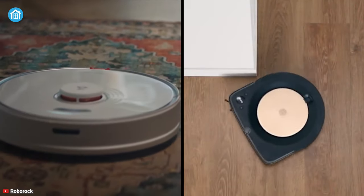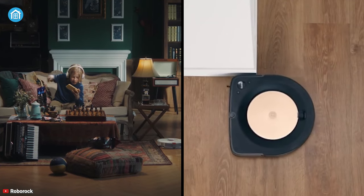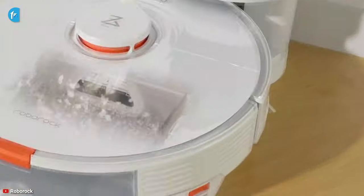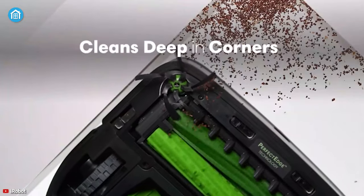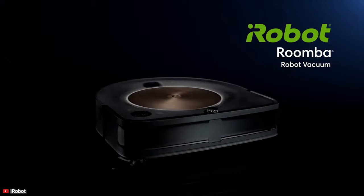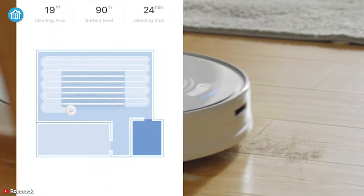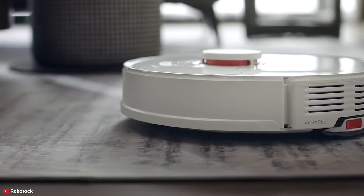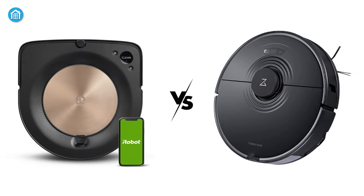Taking everything into consideration, it's safe to say that the Roborock S7 and the Roomba S9 are both compelling offerings and you will not be disappointed by either of these two. Each has its advantages and depending on your needs, one may suit you better than the other. If you want a robust vacuum cleaner with better efficiency from a renowned brand, then the Roomba S9+ from iRobot can be an exceptional choice. But if you want a robot vacuum cleaner with better navigation and battery life, then the Roborock S7 can be a better value for your hard-earned money.